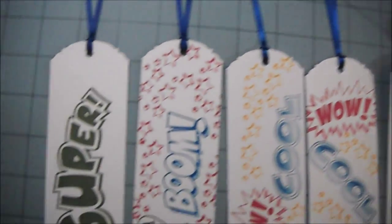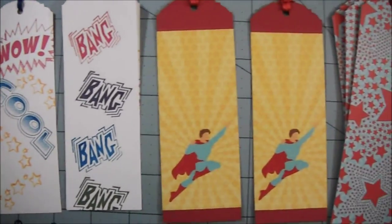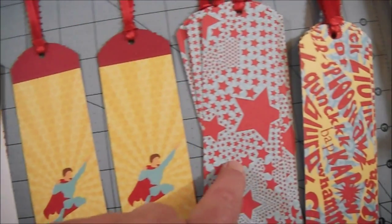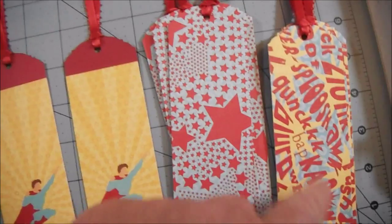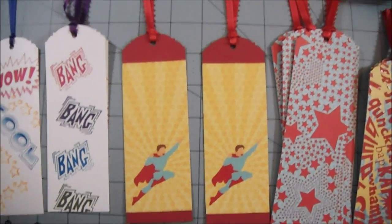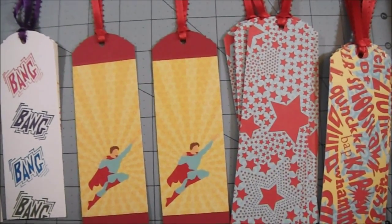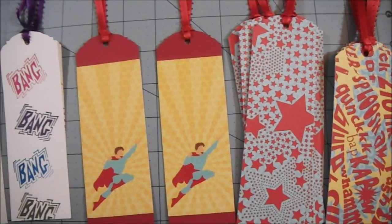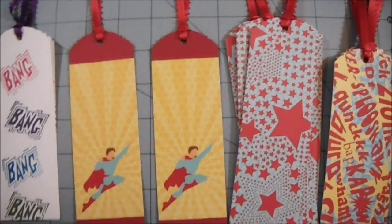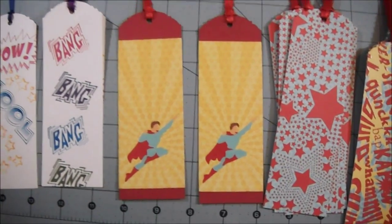So I stamped a whole bunch of them — I think I got 25 in total. This is from a mat stack. I have four of these and two of these from DCWV. I think it's called All About Boys. Anyway, I found those in that mat stack. So that's like the closest thing I have to superhero.